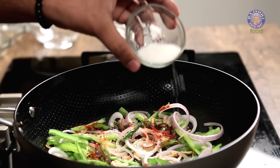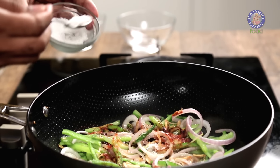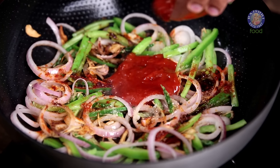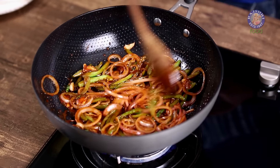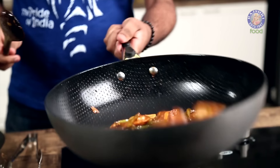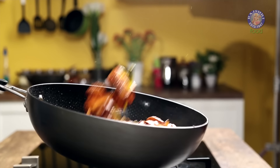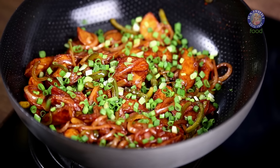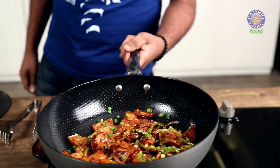Add some Sugar, Malt Vinegar, Salt, and finally some Chilli Sauce. Give it a quick mix. The Sauce is ready. Add in the Fried Potatoes and give a quick toss. Potatoes are done and ready. Now throw in some Spring Greens, a quick toss, and this is ready.